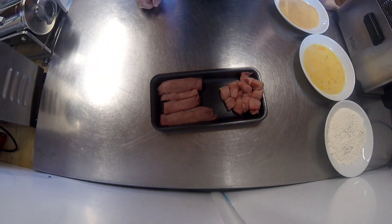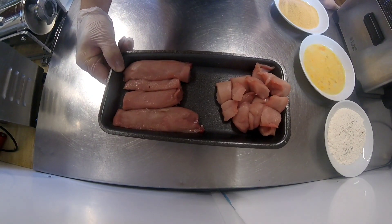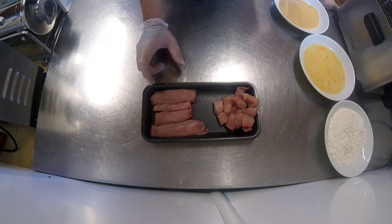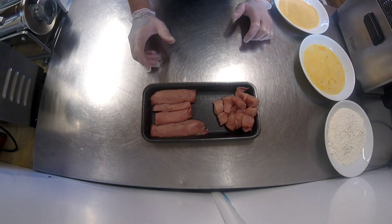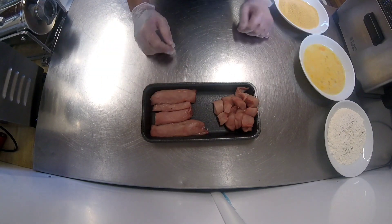Welcome back to another video. What I'm going to show you today is how to make rabbit goujons and rabbit nuggets. My kids love these — I also do them with pheasant and partridge — and it's a great way to get kids and new people eating game. The kids can come and help as well.